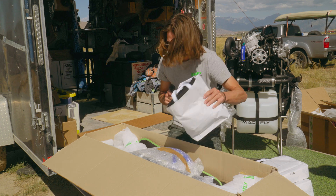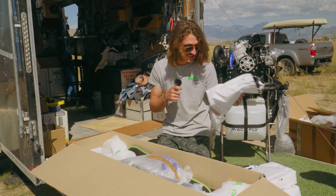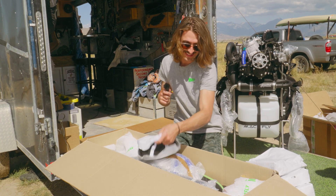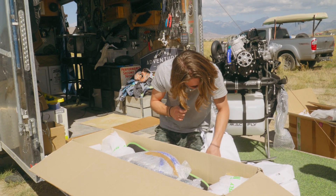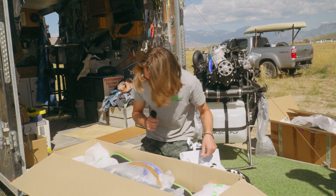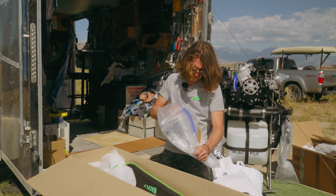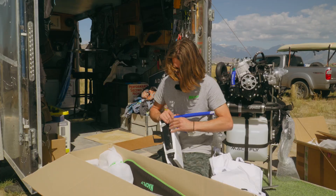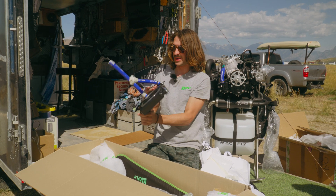Oh my God - they're like, we're out of packing peanuts, we're just going to send shirts. It's five large, five medium - that's my size. We've got 18 shirts from MacFly total. I think that this is the radiator. I've never had a paramotor with a radiator before.